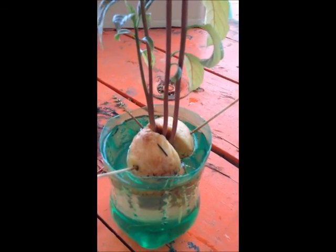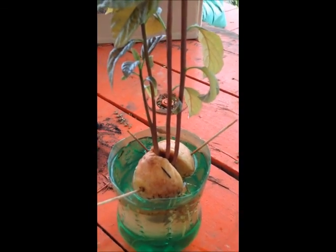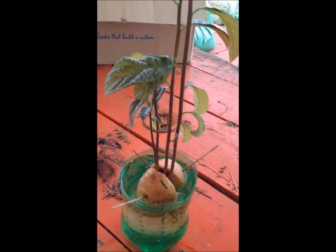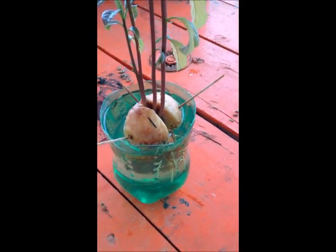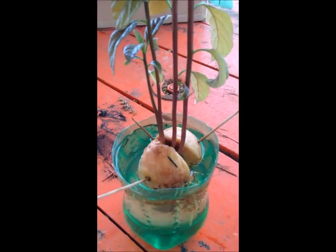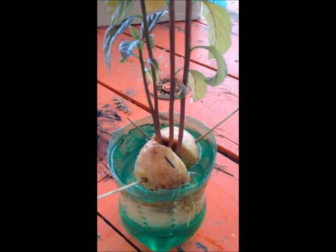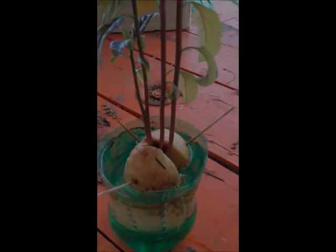I've seen people asking questions and wondering why they're getting multiple shoots growing out of one seed — it is possible. Depending on whether you want them to grow together on one seed or you want to separate them, you might consider cutting off the other ones so that the main one you leave behind grows better.